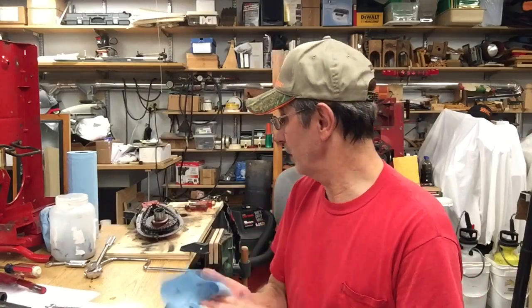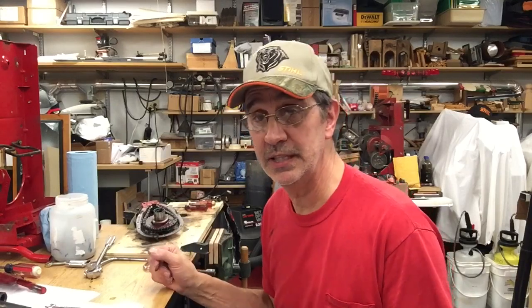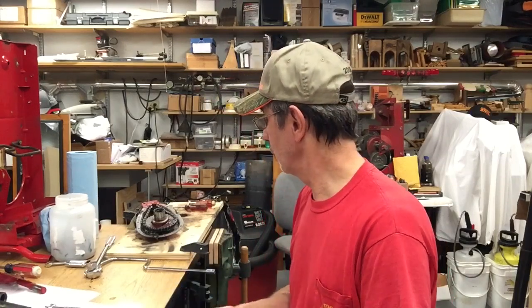So that's it—we got this torn apart. As I figured, the grease is totally worthless. We'll clean everything up, and when I get it cleaned up we'll do another video and show you what everything really looks like. I'll order the parts I need and stick this thing back together.